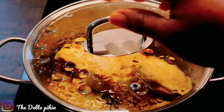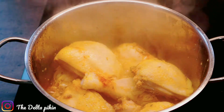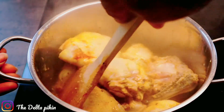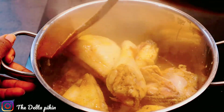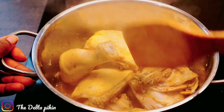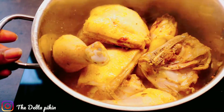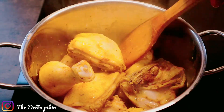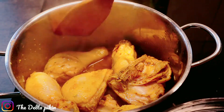Our chicken is ready after five minutes. Look at the stock that came out — remember I didn't add any water, the chicken produced the stock itself. I'm going to use that to make the stew. I'll transfer the chicken into a bowl, taking it out from the stock.